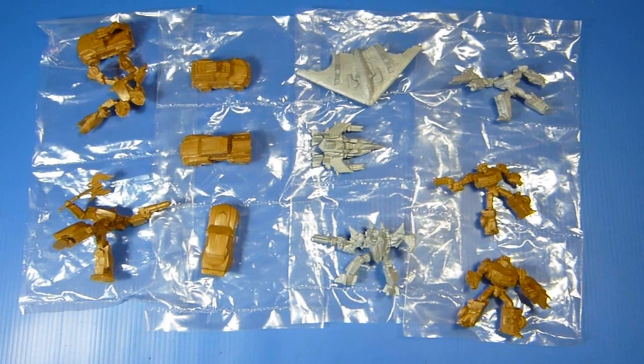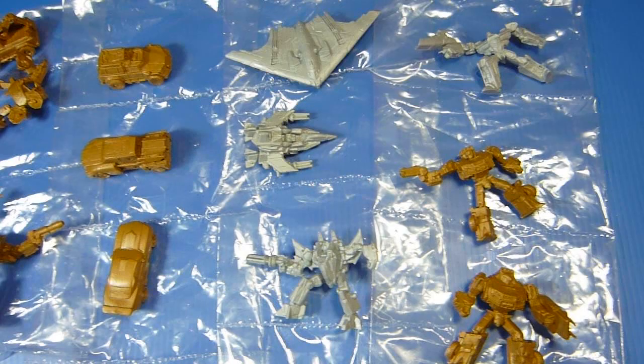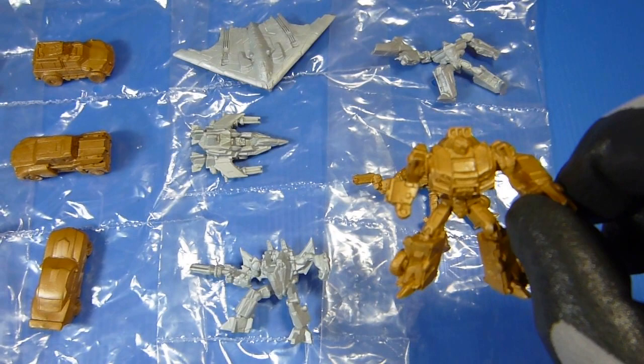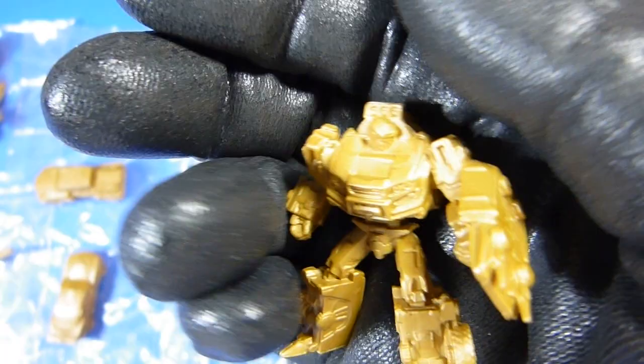Here we have the decoys that came with Metroplex — this is the Hong Kong ACG version. You've got the silver and the gold. The gold is actually a little more tan than what you're seeing right now. Let me focus in to show you the details on them — there are a ton of details on this guy.